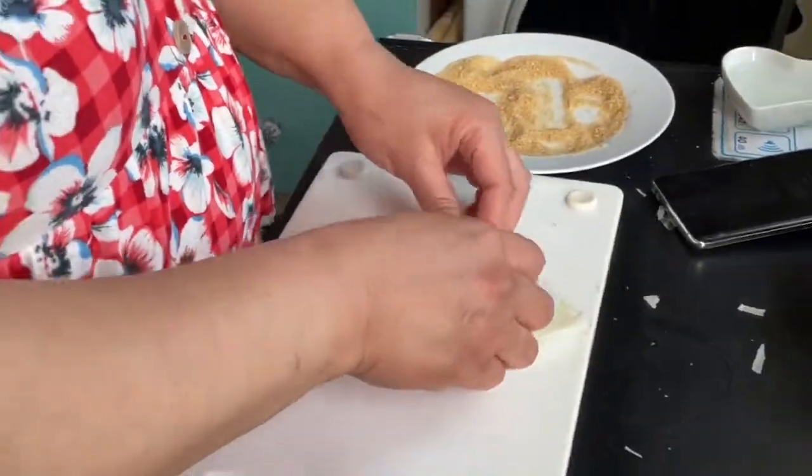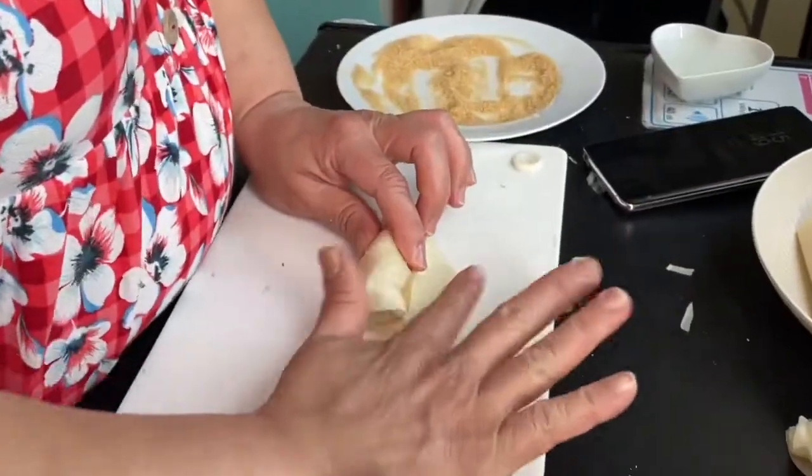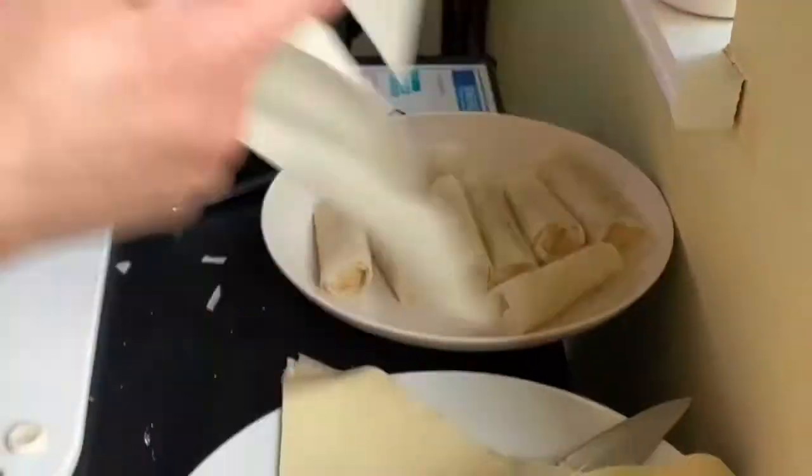So this is the plantain — roll it in sugar. Perfect, then rub it, and it's ready to fry.